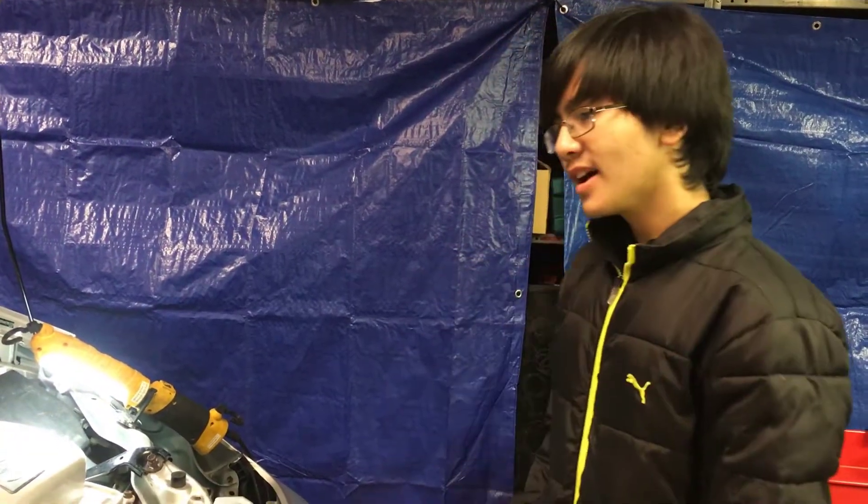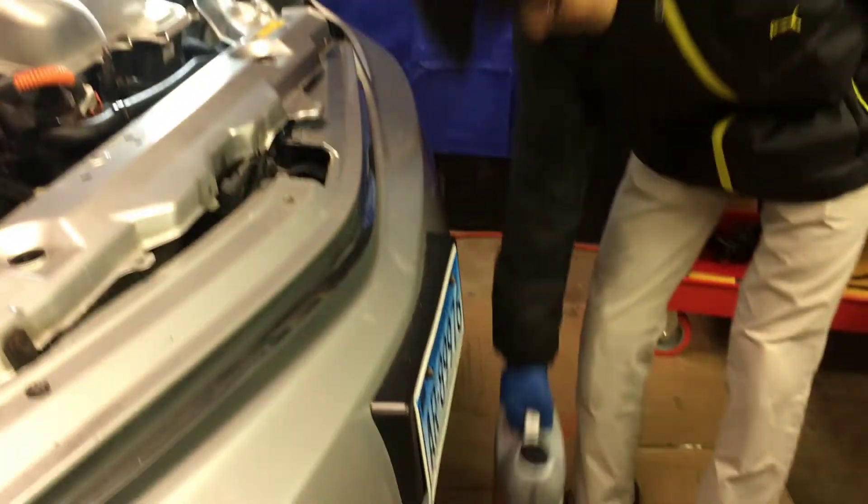Hi YouTube, I'm Ayman, and welcome back to one of my auto repair videos.